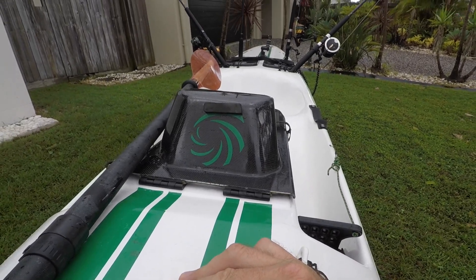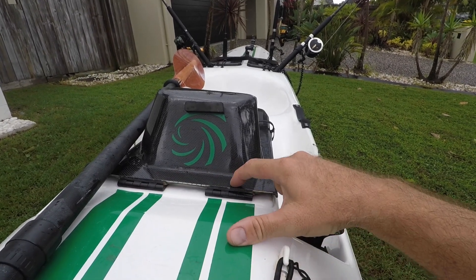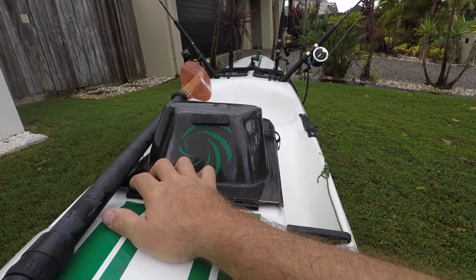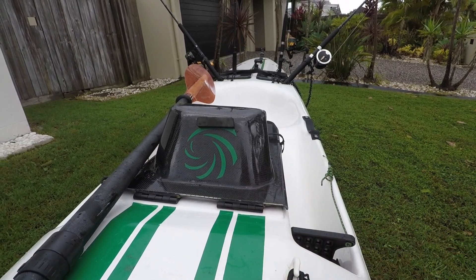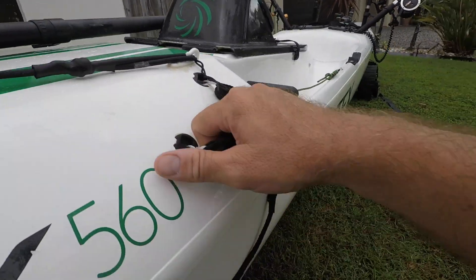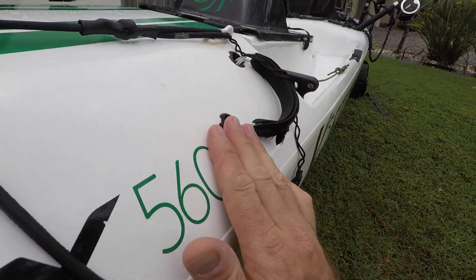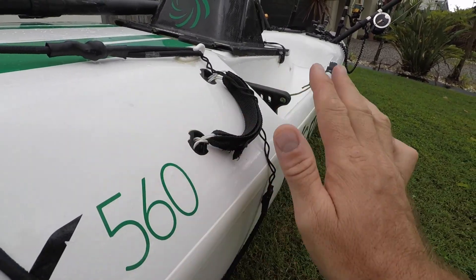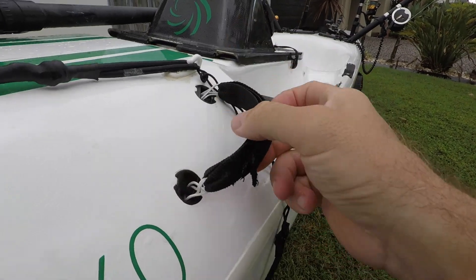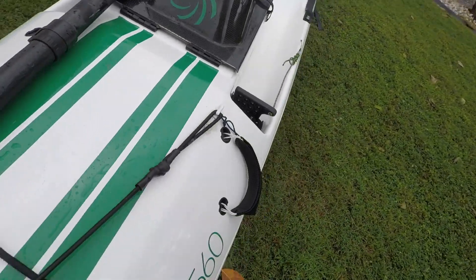A couple of things that have happened to other guys is the glue has come away on the hinges, so they've actually screwed them on using 316 marine-grade stainless steel bolts to hold them in place. So far, two and a half years in, mine's still going strong. These leash attachment points are recessed into the hull, similar to surf leashes on surfboards, minimising the amount of protruding edges on the kayak. There's a velcro strap so you can adjust which side you pick the kayak up from to drag it to the beach.